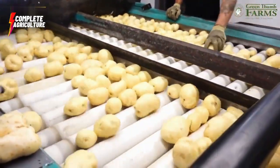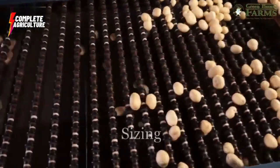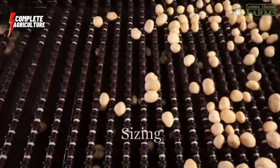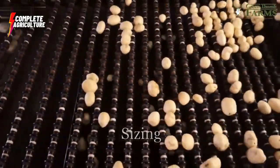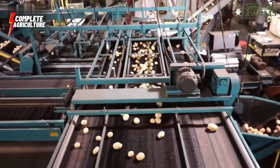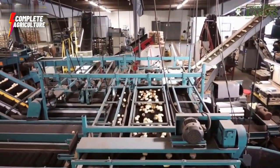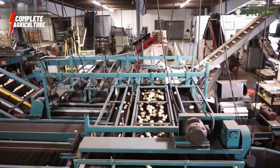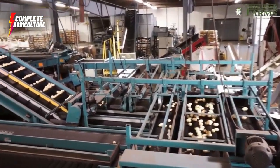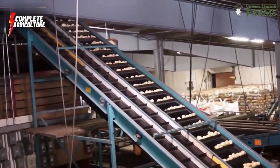Next, we wash the potatoes thoroughly to remove any remaining dirt or debris. This step is also important because it ensures that the potatoes are hygienic and ready to consume. After washing, the potatoes are polished to give them a smooth and shiny appearance.